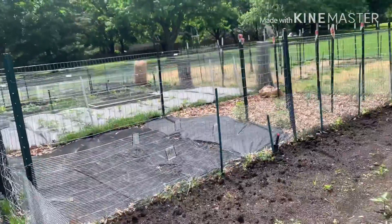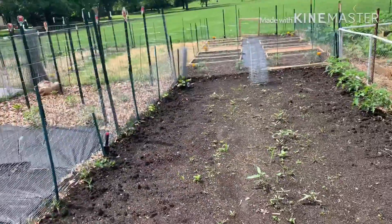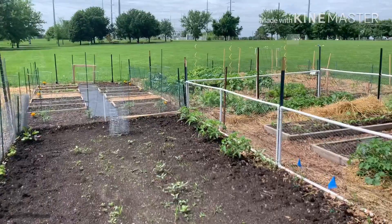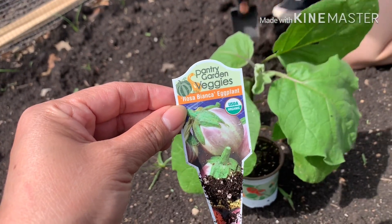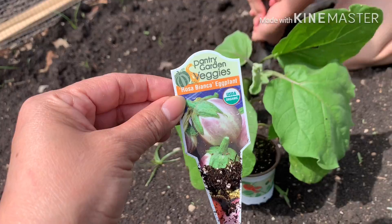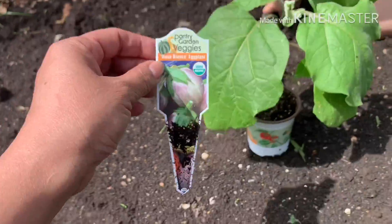Okay, guys, dito yung garden namin. Empty pa, okay lang. The eggplant, guys — Rosa Bianca. Yung bilog to, guys, na eggplant.